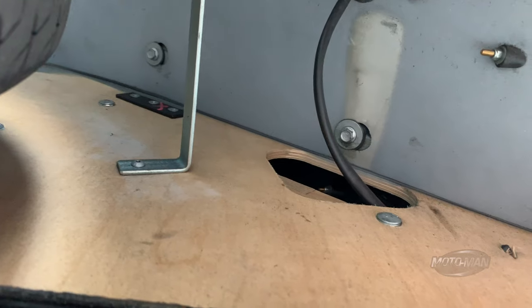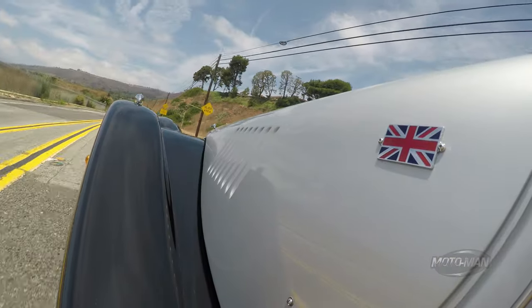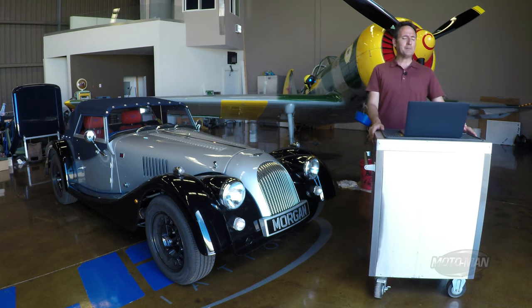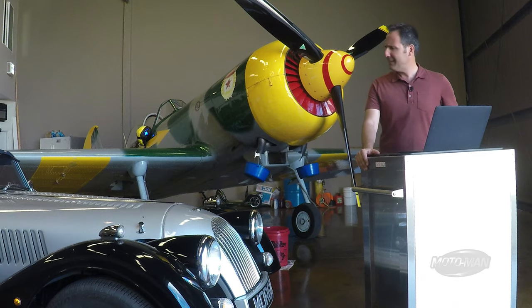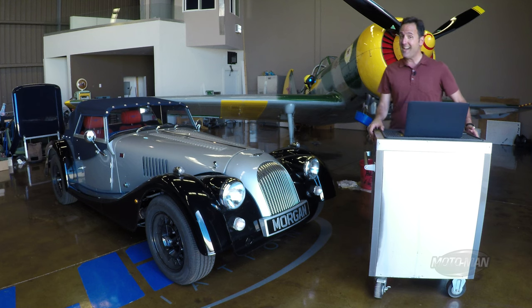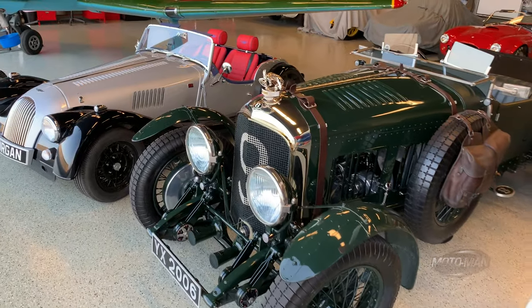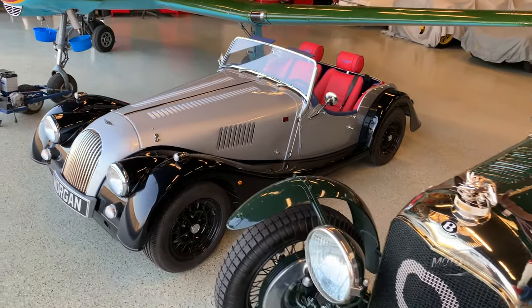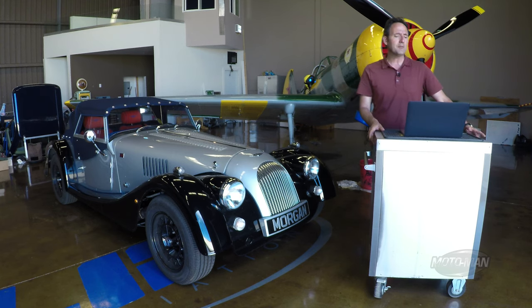Remember, not the chassis — the frame is made of wood, which means the driving characteristics change over time as the wood settles. Yes, it is indeed that time again to play the options game, with today's contestant a 1965 Morgan. That cannot be right, and indeed it is not. What that is, is a 2019 Morgan Plus 4 tribute 1965 component build car.